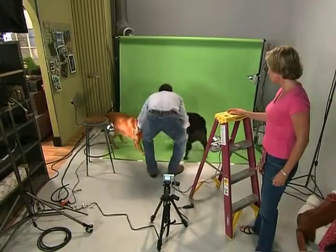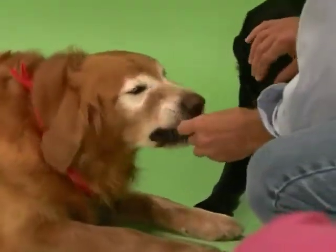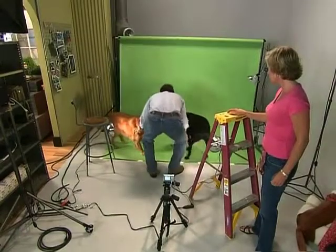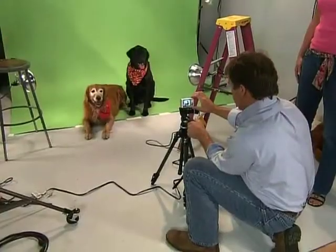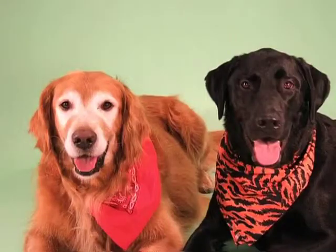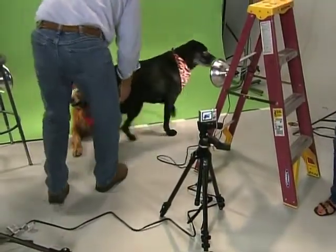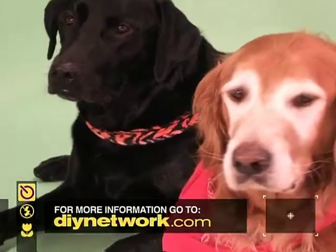When you're ready to shoot, remember time is of the essence. Bring your pets in and get them settled down as soon as possible. Don't be afraid to use a treat or favorite toy as a bribe. Don't waste time trying to get them in the perfect position — just concentrate on getting your pet to settle down. Once they're in place, start snapping right away. Remember, when taking pictures of pets, they're the ones who will decide when they're done. For information on taking portraits or to see some more of the pictures we took today, log on to our website at DIYnetwork.com.